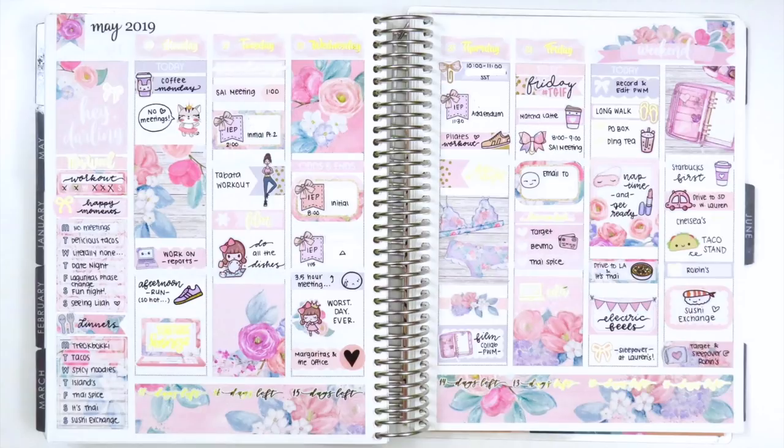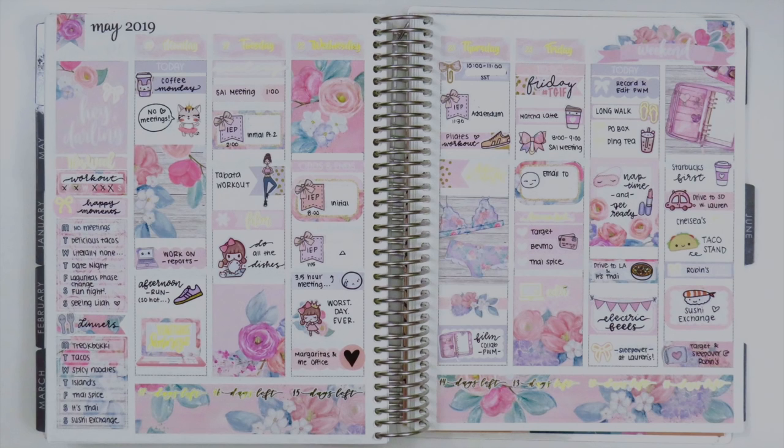That is it for today's spread. I think this turned out so, so pretty — especially in person with this kit. Toffee Bananas has some of my favorite kits ever. I hope you guys enjoyed this — let me know if you have any questions, thank you so much for watching, and I hope you guys have a great week. Bye!